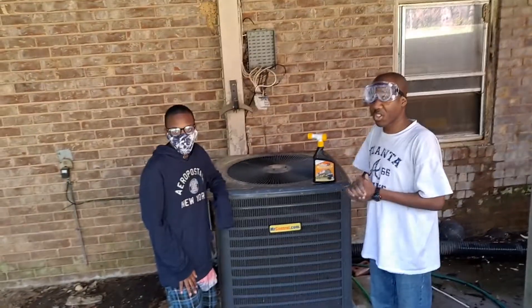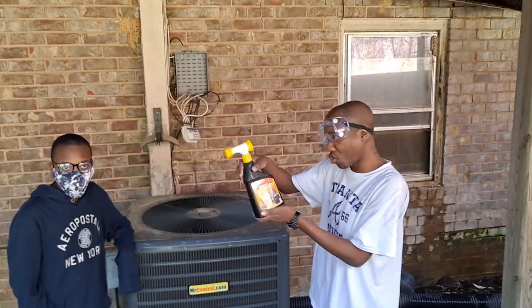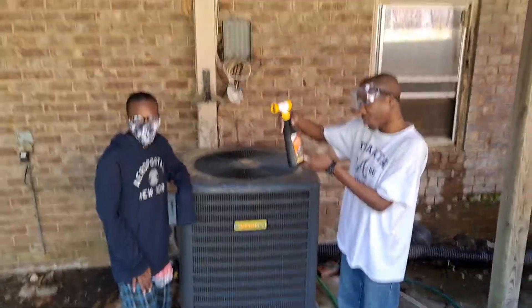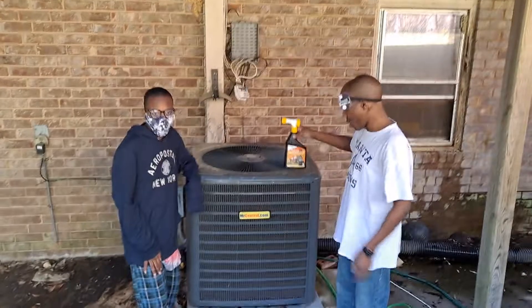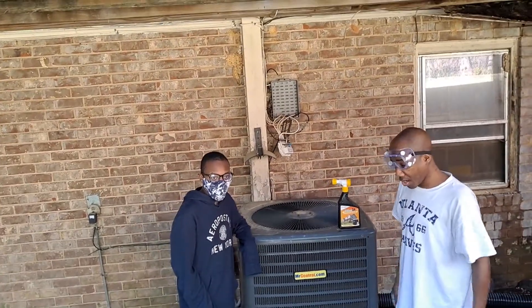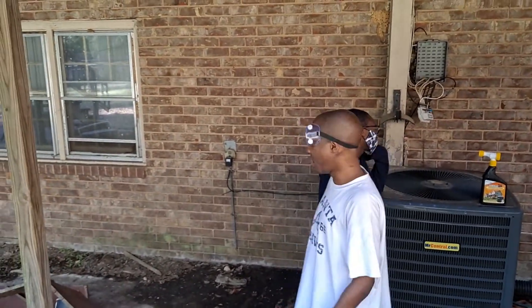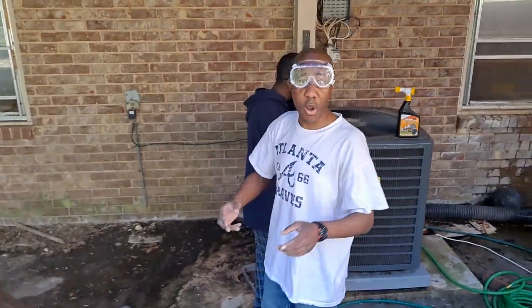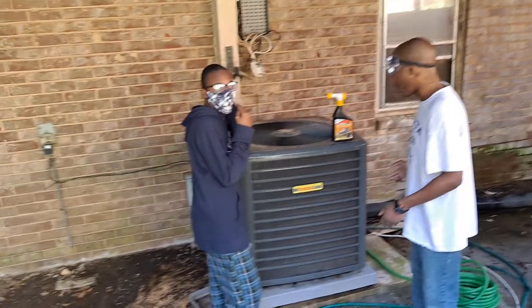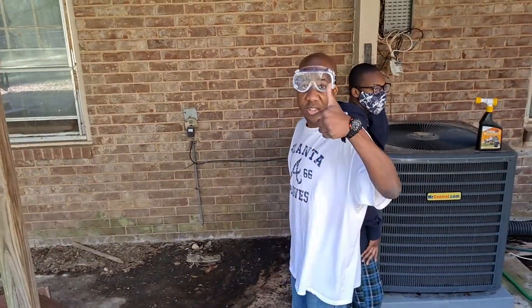We are going to be servicing the AC. Here we have NuCalgon TriClean 2X Concrete Coil Cleaner — simple to connect, clean, and rinse. But first things first: I'm going to unplug it, then attach it to the hose, and then me and my nephew are going to lift this thing up going from the bottom. I'm going to be going from the inside out. And as MC Hamble would say, let's get started.